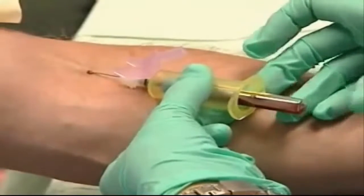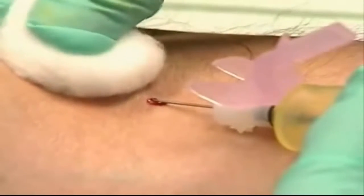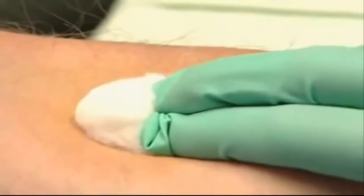As we finish, one pull of the tourniquet. Place the cotton ball above the puncture site, not directly on the needle. Withdraw the needle straight back and roll the cotton gently over the puncture applying steady pressure.